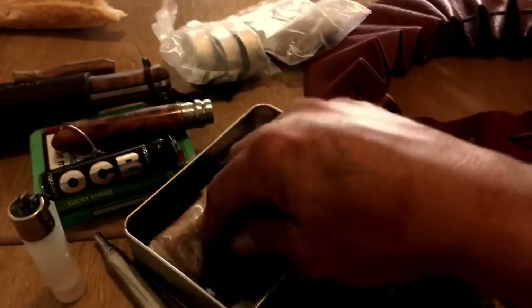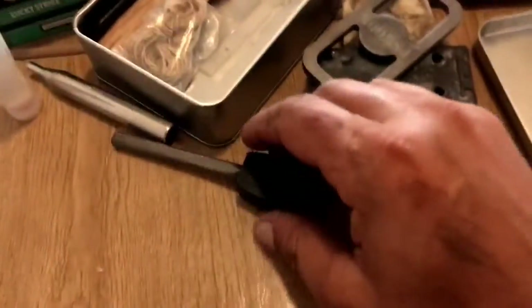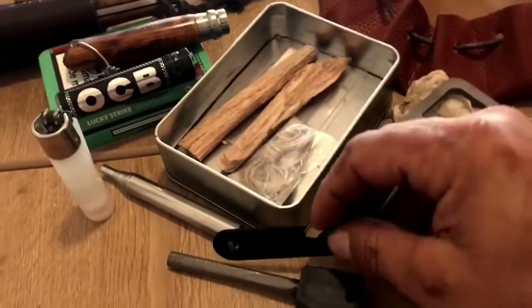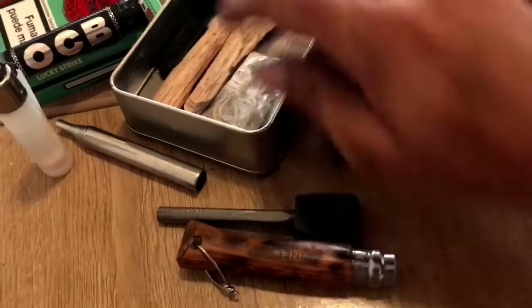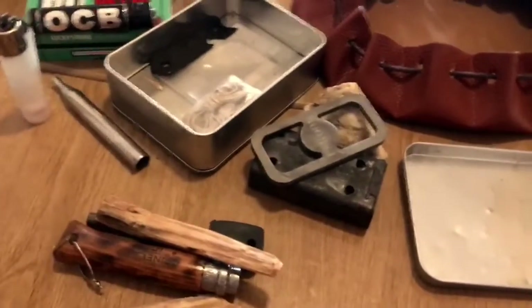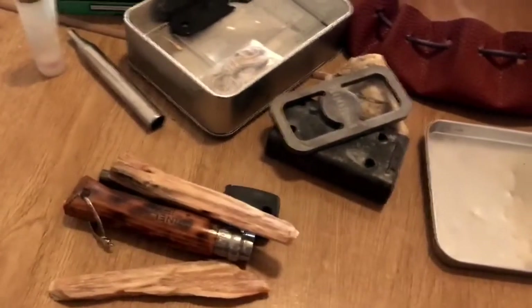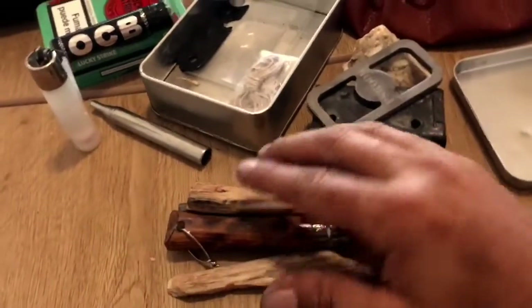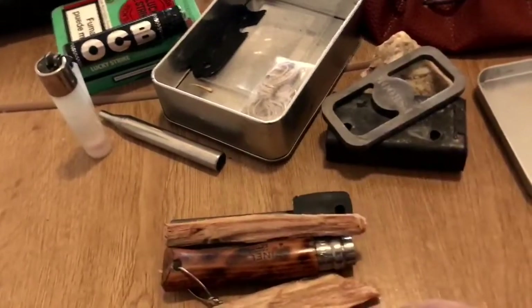Tenemos fuego por golpeo y después por chispa con el ferrocerio. Aquí también podríamos añadir fricción. Si domináis estas dos formas, lo tenéis todo controlado. Si se te termina el algodón, con cualquier trapo de algodón que pilles lo podéis carbonizar en la cajita. Y si pilláis madera resinosa, la podéis cortar y almacenar.